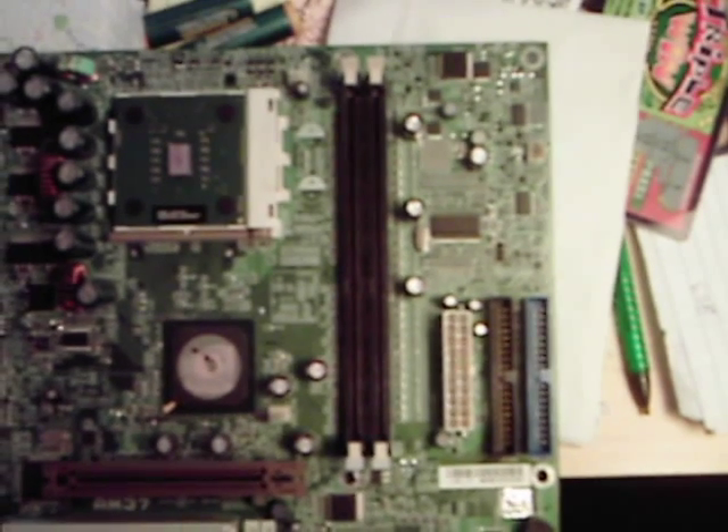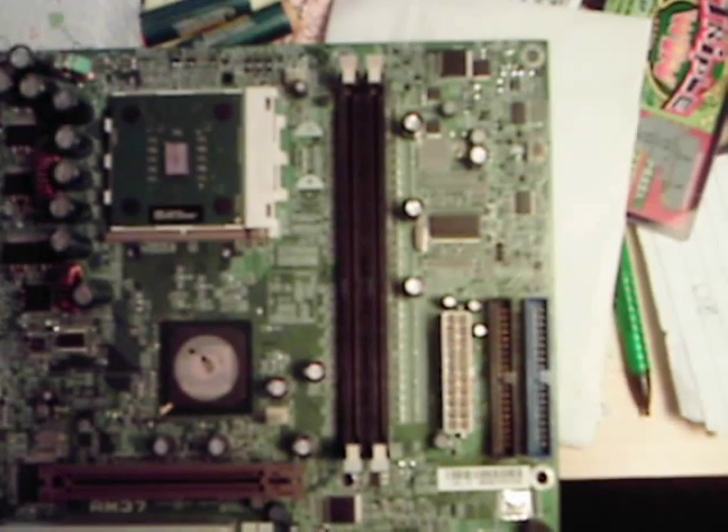Over here we have our RAM slots. This motherboard takes two sticks of DDR memory. Each one of those slots is called a DIMM slot.